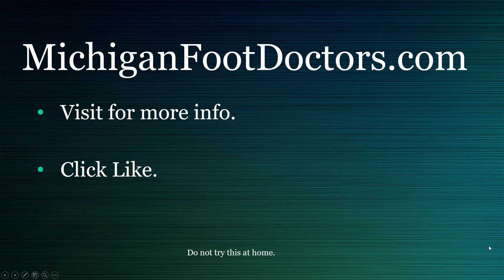Anyway, if this helped you at all, please visit our website where you can get even more information. If this video helped, give it a like and a share, and we'll see you soon. This is michiganfootdoctors.com.